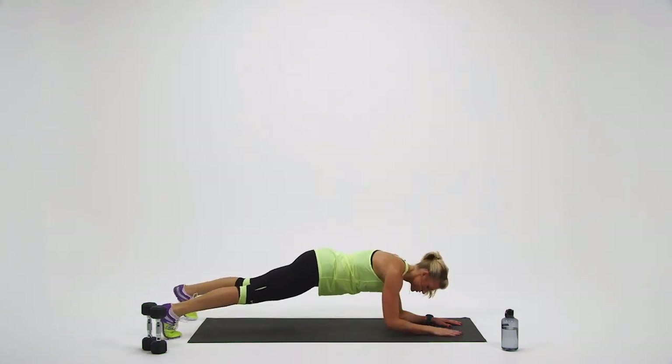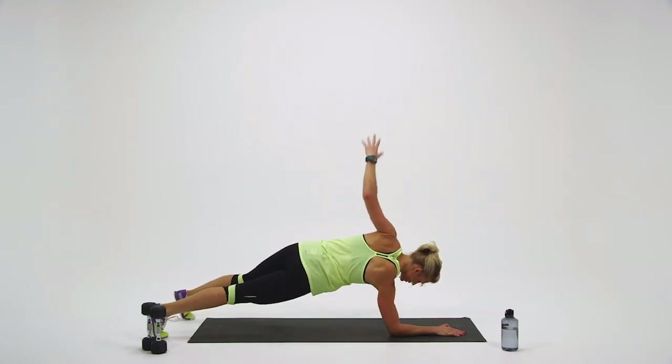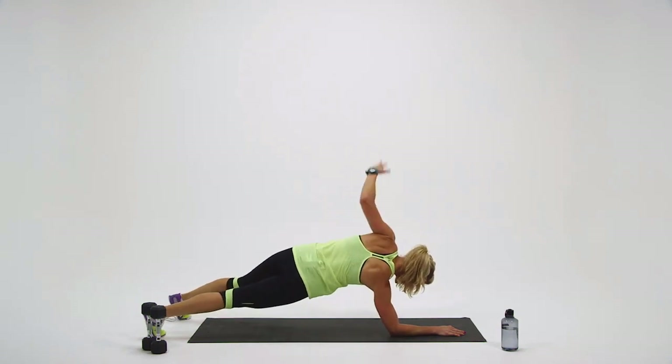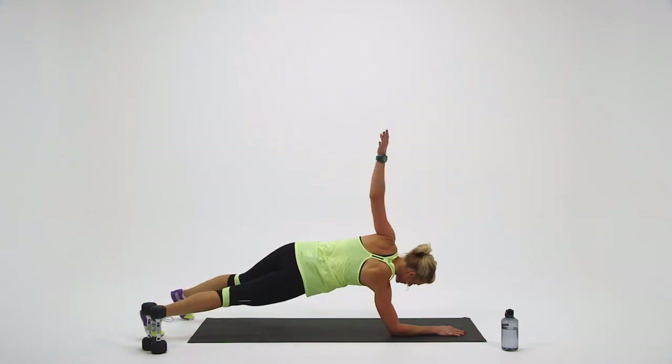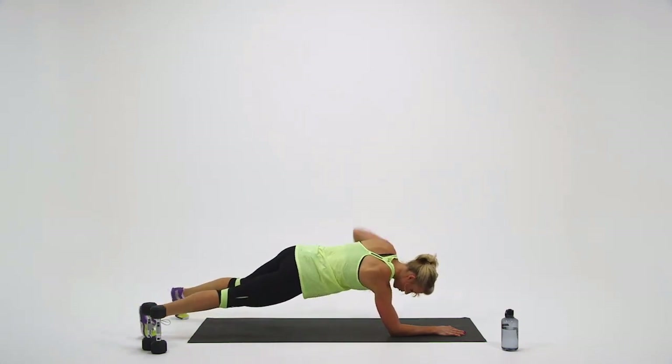Halfway through — let's switch sides. Left side. You can control your pace — speed it up or slow it down. You got it. Three more seconds. Two, one.